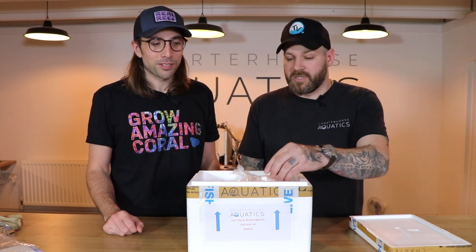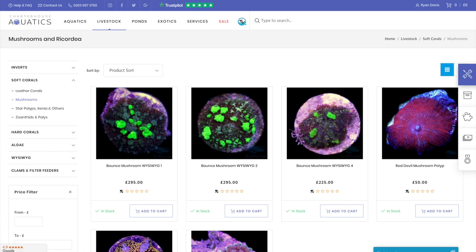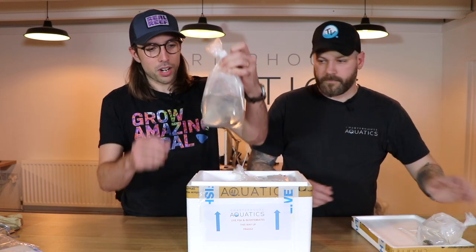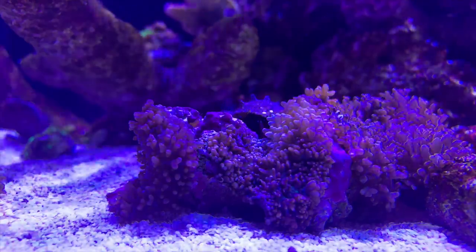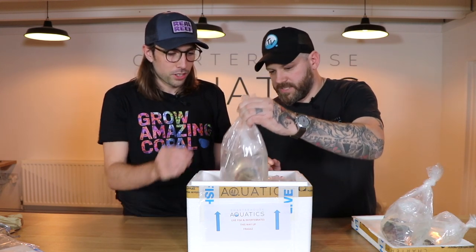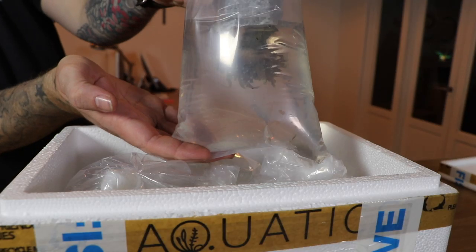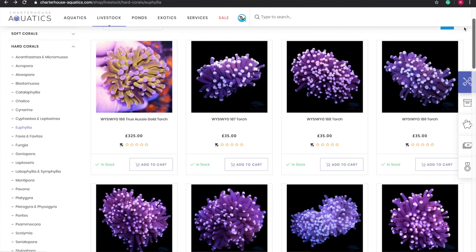The first bag contains rainbow mushrooms — Rhodactis. These are a really great starting coral; they'll frag themselves after a while and are tank-grown. Next we have furry mushrooms on a rock, also tank-grown and a great beginner coral that gives nice life and movement. Then we have a Euphyllia — a torch coral — based on a piece of foam to stop it banging the sides of the bag and damaging the polyps or tentacles.